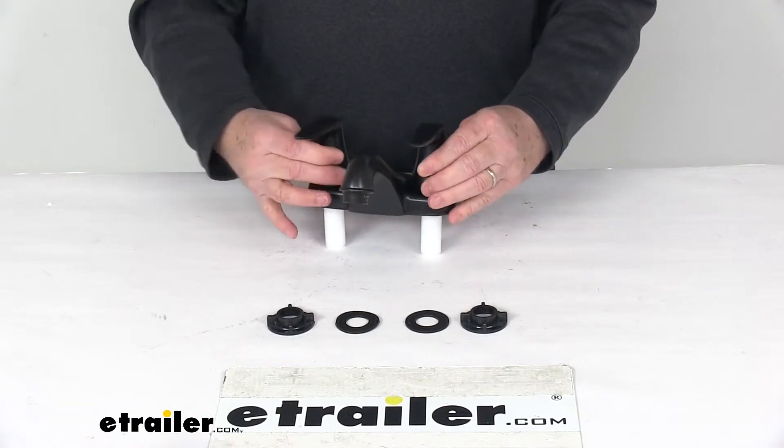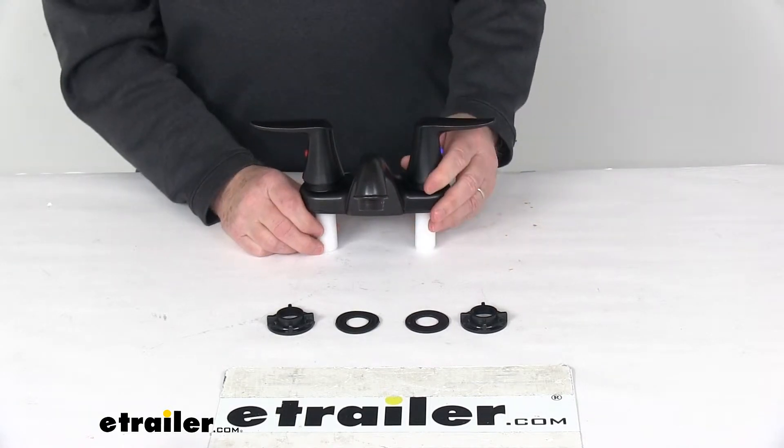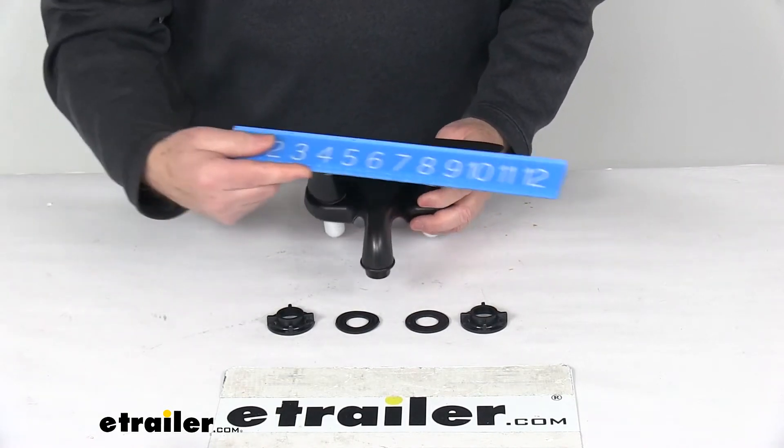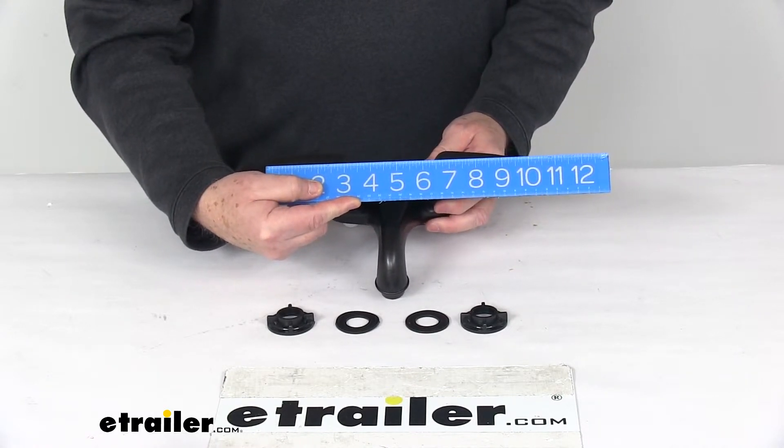Flow rate on this faucet is 1.2 gallons per minute. For a few dimensions: overall dimension with the handles in this position, the widest point edge to edge on the handle is going to be right at nine and a half inches wide.